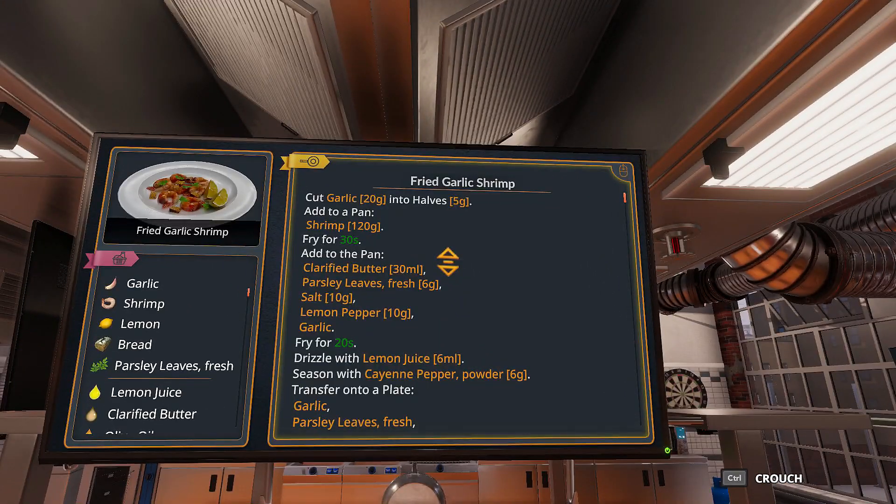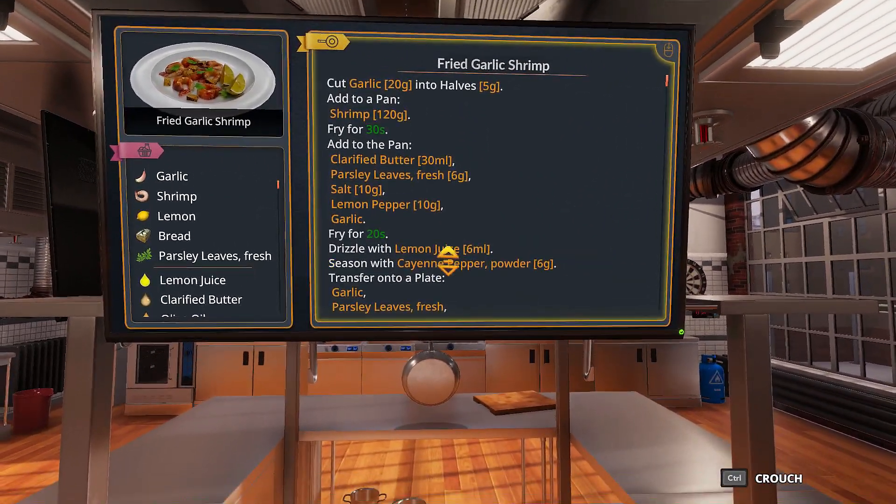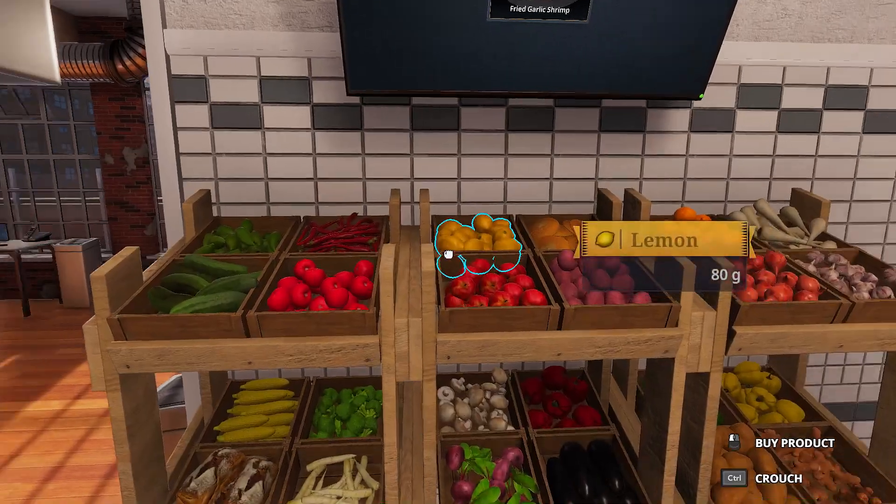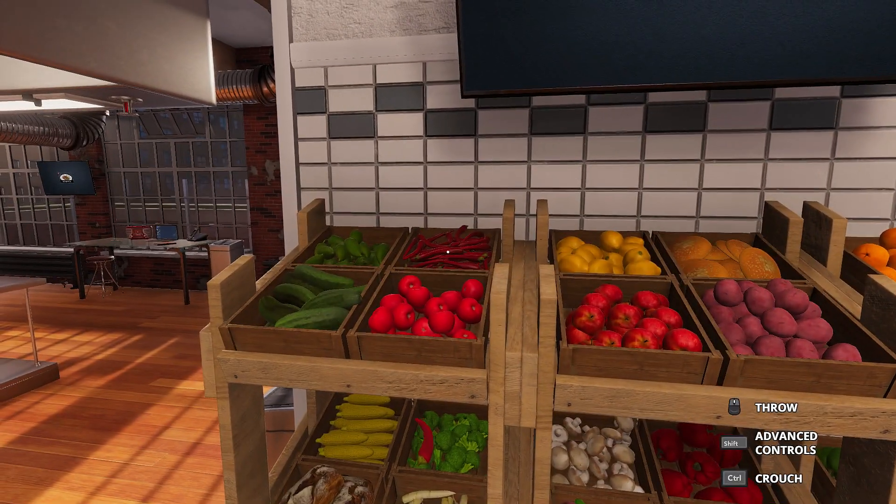So let's see — fried garlic shrimp. Oh, that's a lot of stuff. Okay, we need garlic and some shrimp. Cut garlic into halves at the pan.